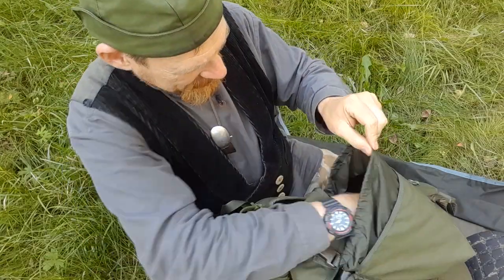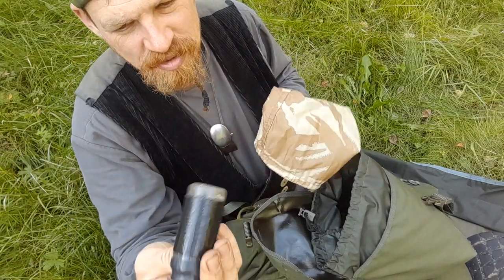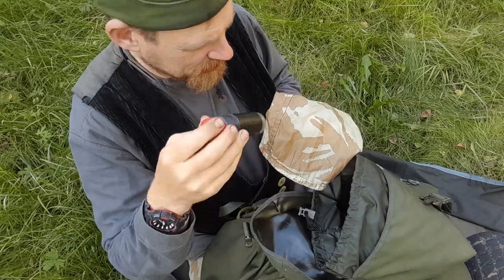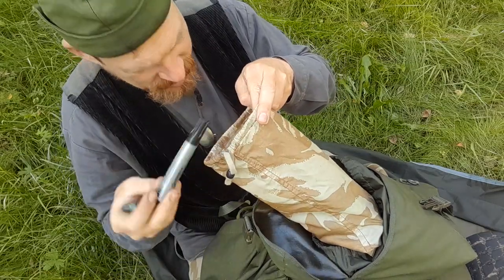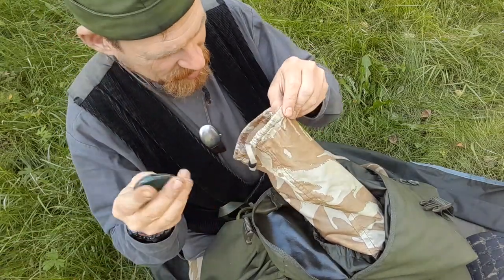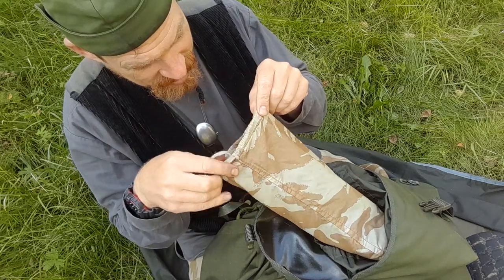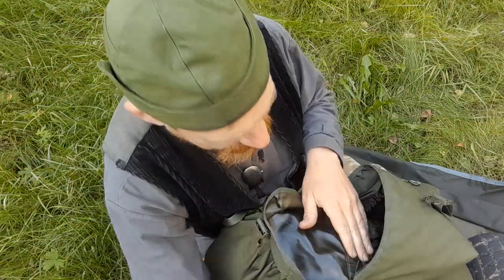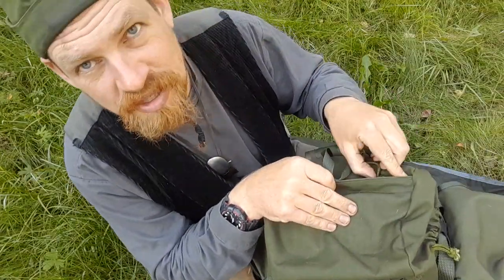A little pouch with general repair stuff: rivets, thread and needle, wire, tape, stainless steel nails. A spare compass - I also use cardboard for hitchhiking signs when hitchhiking back with customers. A magnifying glass for some reason, more paracord, condoms, some dice for games, and a candle.